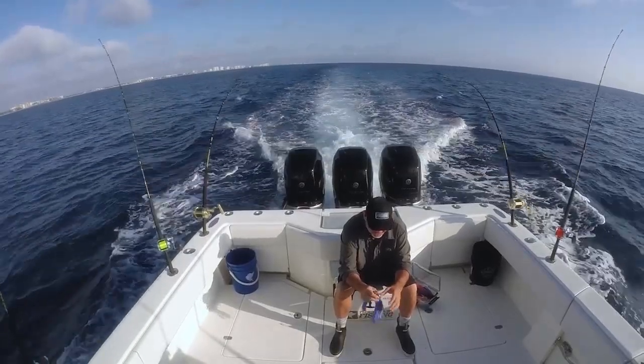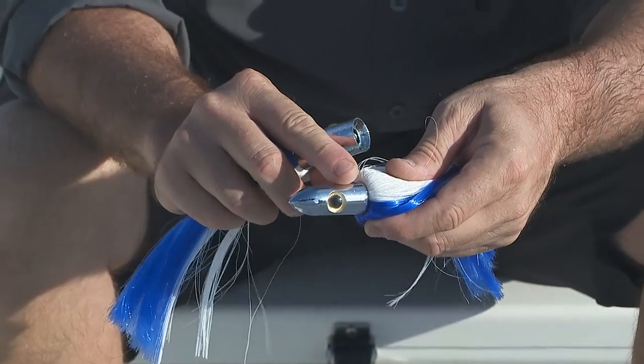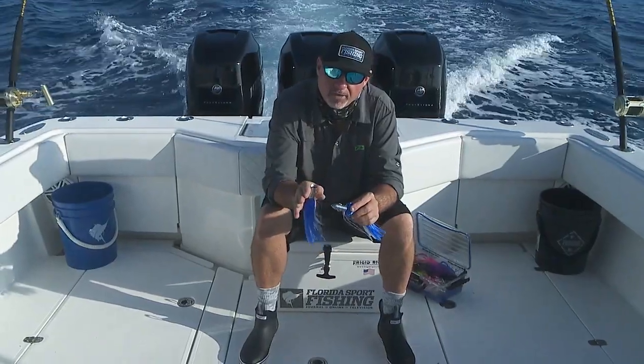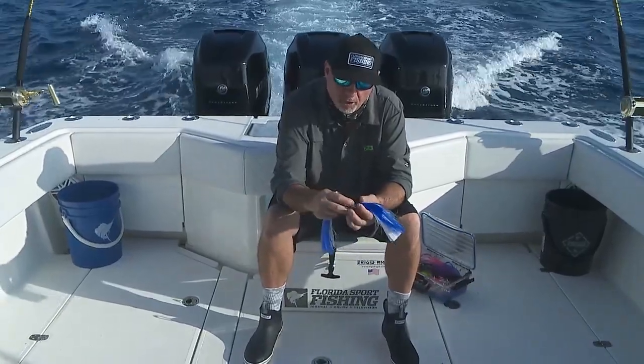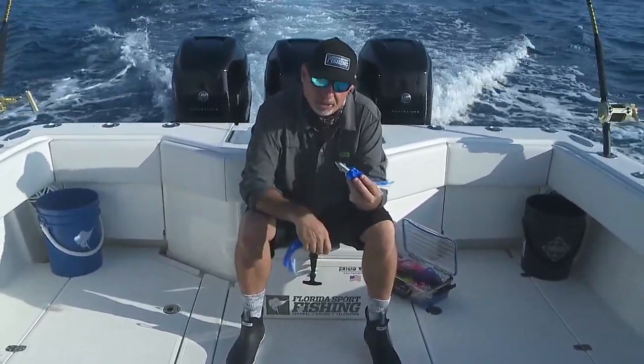As far as the head design, this is a typical tracker. You can see more of a bullet-shaped head designed a little bit more for high-speed fishing, high-speed trolling. Certainly all of your high-speed wahoo lures are going to have this tracker-style island lure.